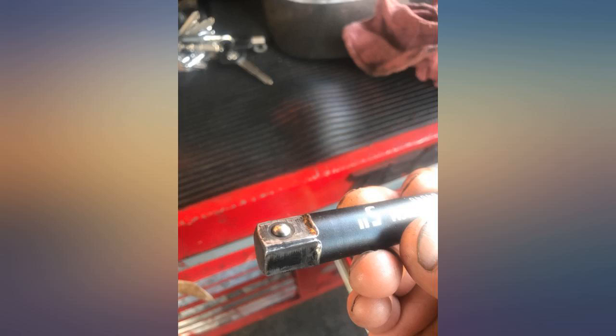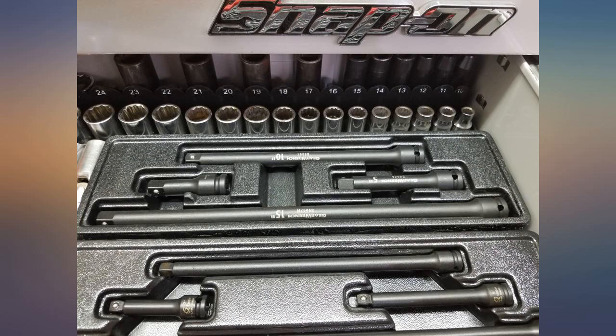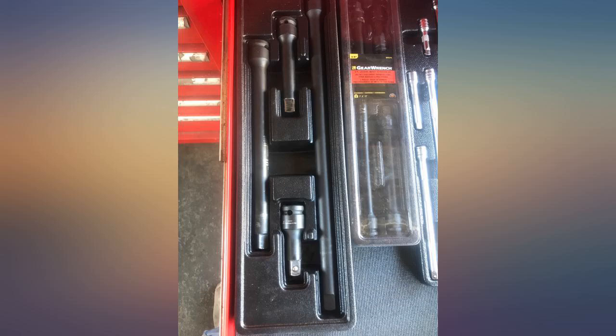Good set, covers everything you would need. My Snap-on style tray too. I have used these at work taking wheels off 18-wheelers and put them up against the most stubborn nuts and bolts. They have held up pretty good.